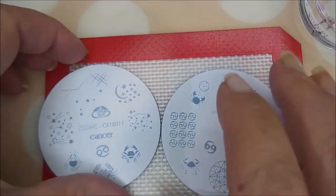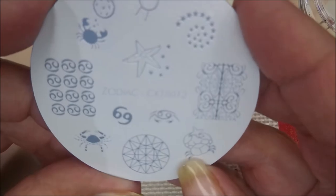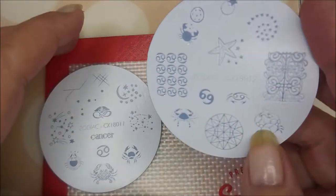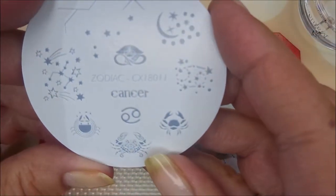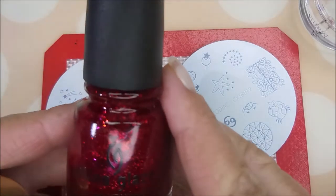Today I'm using these two Zodiac plates from CC and Sissy — Zodiac CX 180 1 2 and Zodiac CX 180 1 1. I've got a bunch of stampers out and I'm going to be making a couple of reverse stamping pieces.